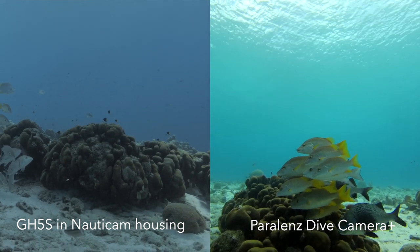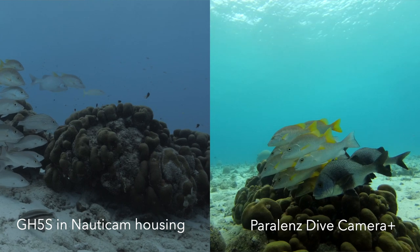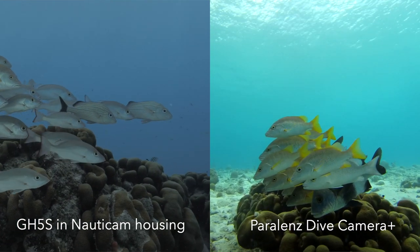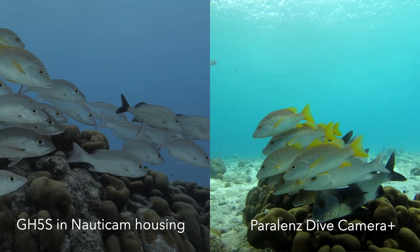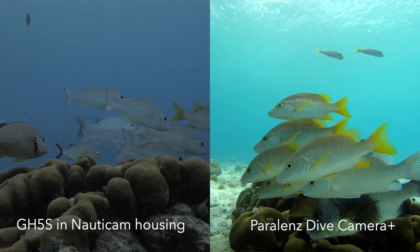The left one has been taken with my GH5S in the Nauticam housing, and the right one has been taken with the Paralens underwater action camera plus. Looking at the clips as they are ungraded — just out of the camera — you can definitely see that the Paralens footage looks a lot more saturated, with a lot more contrast and more color in there. That also has to do with me pushing down on the contrast and saturation in the settings on the GH5S because I was doing post-production and color grading on that footage for my client. So looking at the raw footage, yes, you see differences between the GH5S and the Paralens, but all in all, I think that both clips are usable.